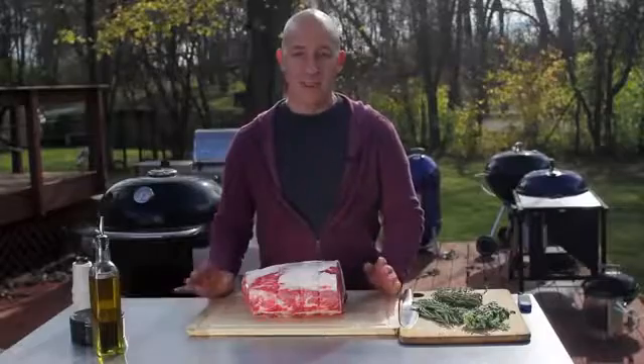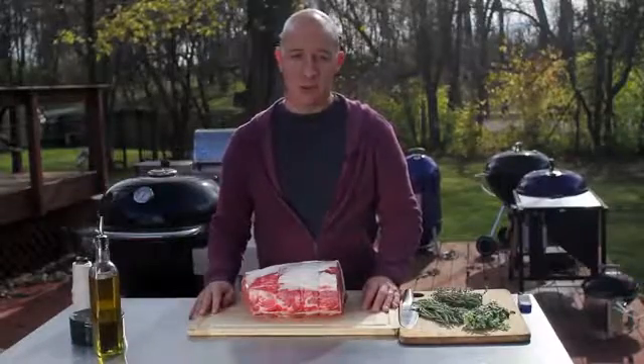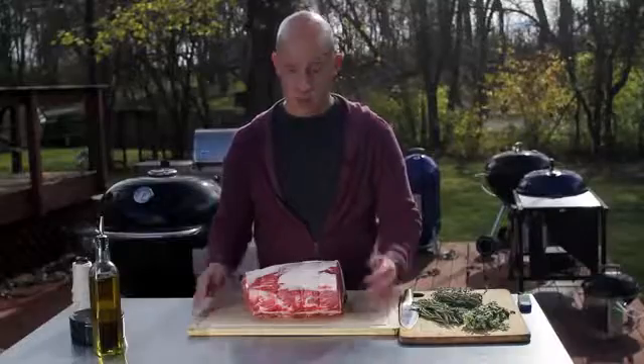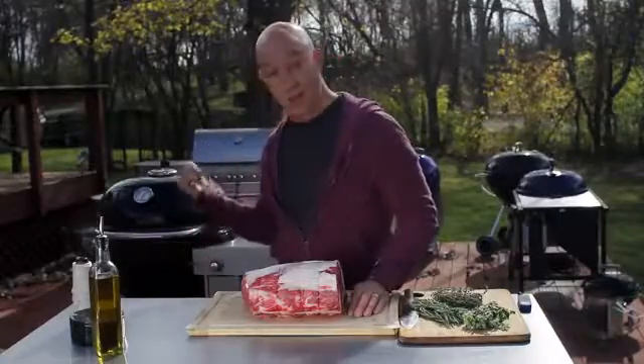When it comes to the ultimate grilled meal, nothing enters my mind faster than a standing rib roast, or what we commonly call prime rib. I could walk five minutes down the road and order a one-pound slice of prime rib, but why would I want to do that when I can grill 11 pounds right here?